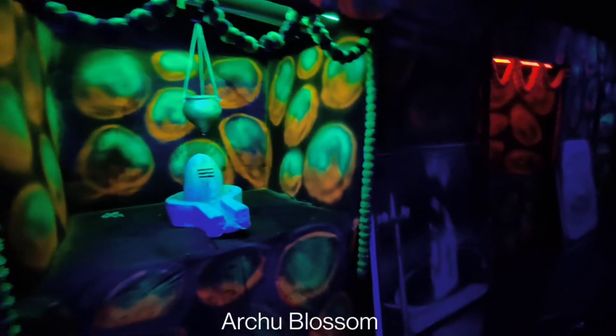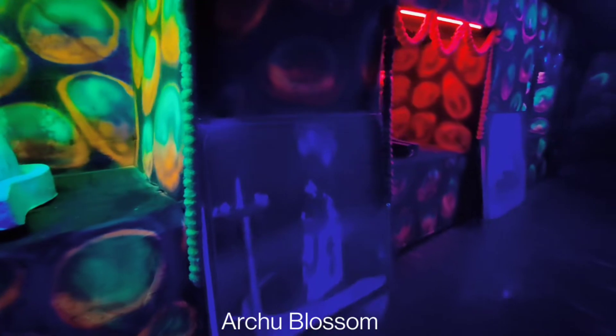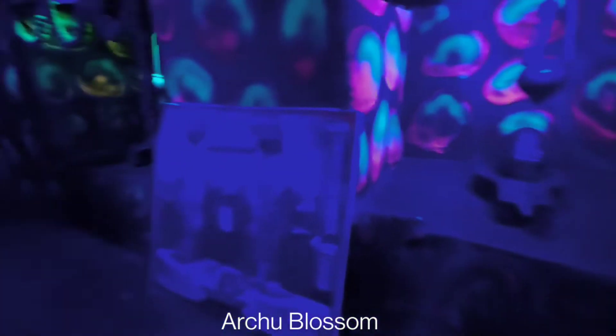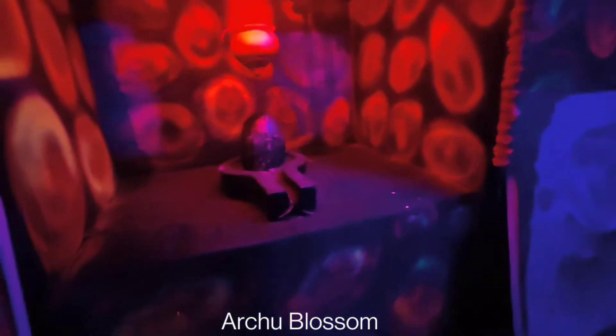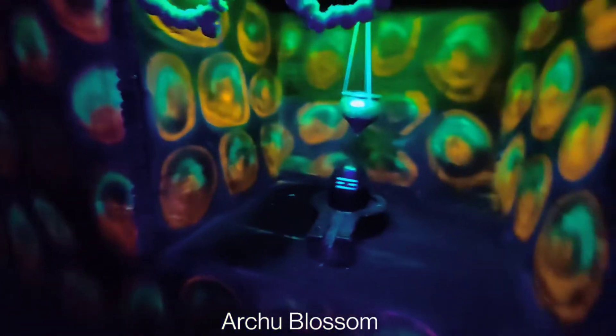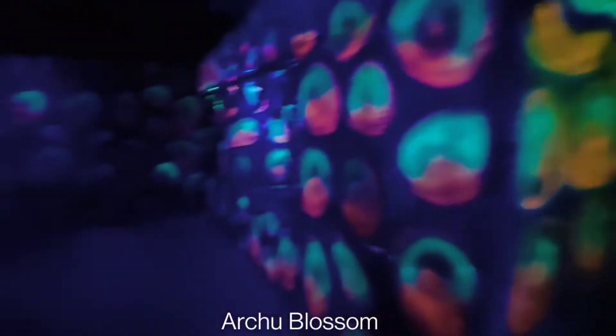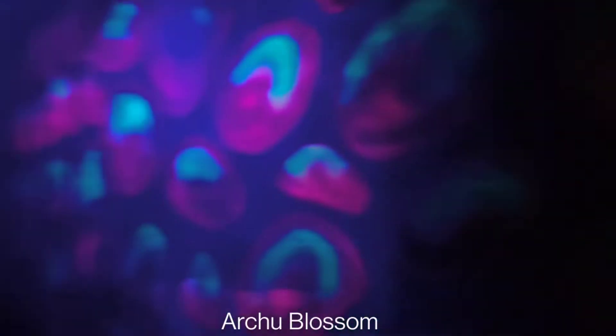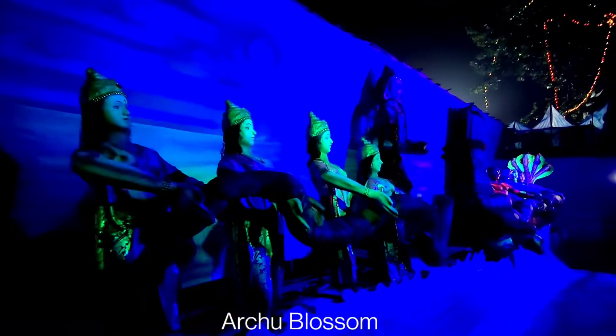It has been put in a nice arrangement and displayed. The name has been shown, and the sun has been shown. This is our Malika Arjun. There are all kinds of Shivlings and the names have been made here. You can see this — this is the design of a stone, you can see the stone design here.